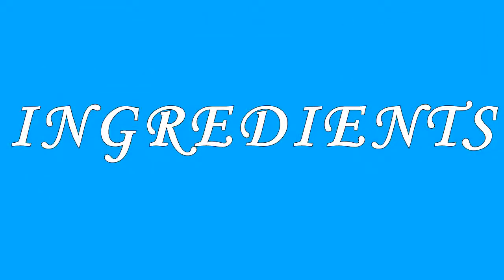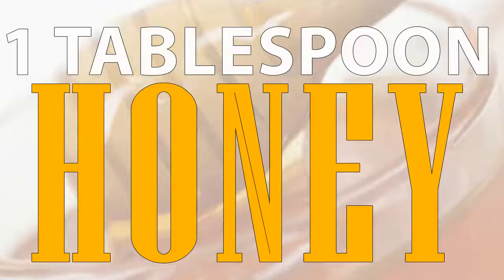Ingredients: 1 Egg White, 1 Tablespoon Honey.